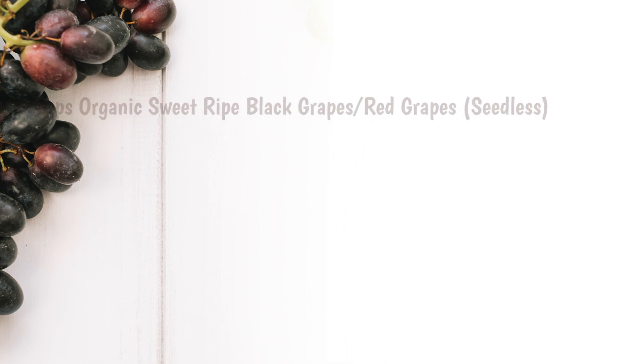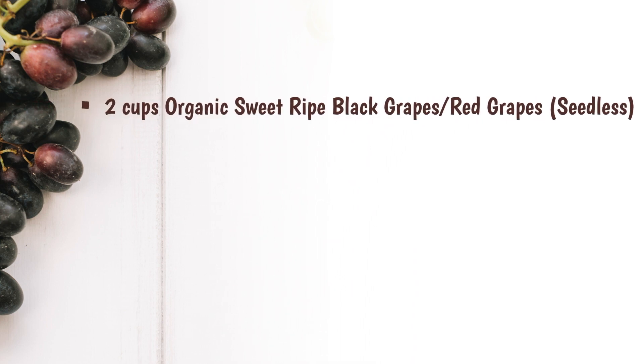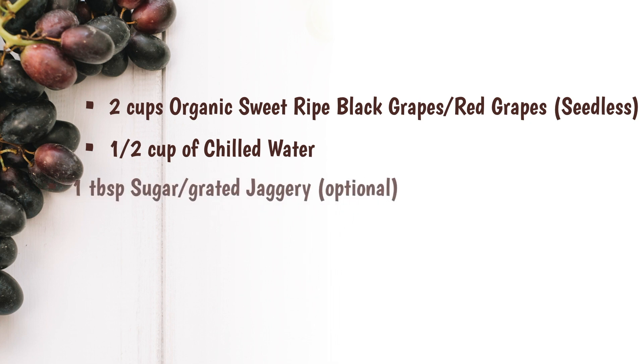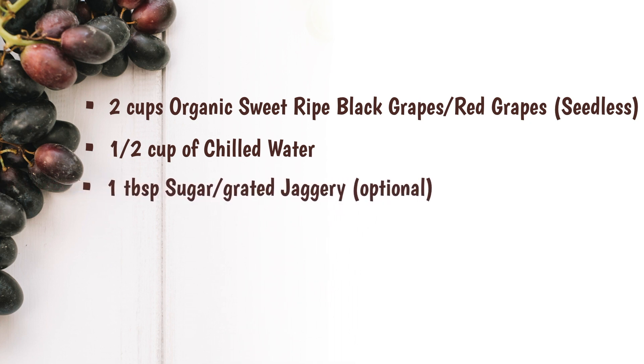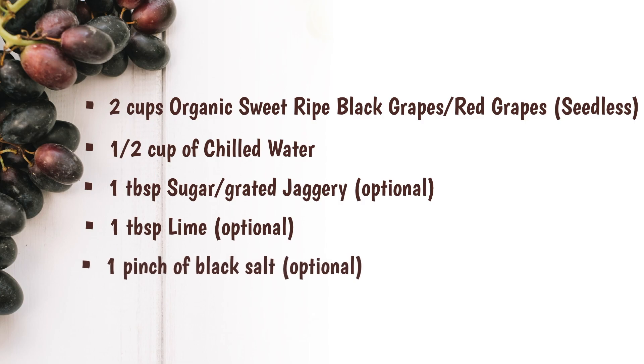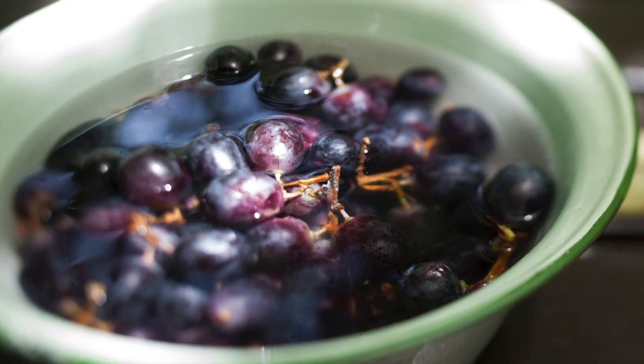Let's get started with the ingredients. We need two cups of organic sweet and ripe black grapes or red grapes, seedless. Half cup of chilled water. One tablespoon of sugar or grated jaggery, only if the grapes are not sweet. One tablespoon of lime and one pinch of black salt, both optional.